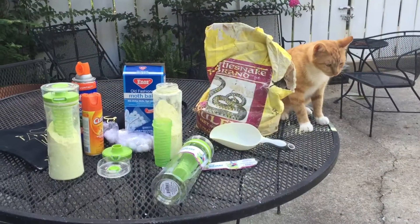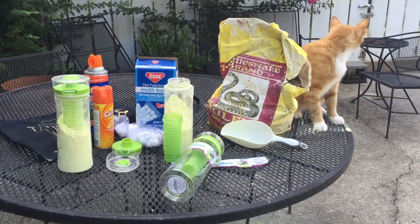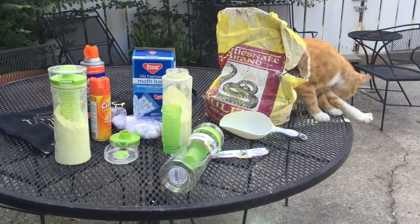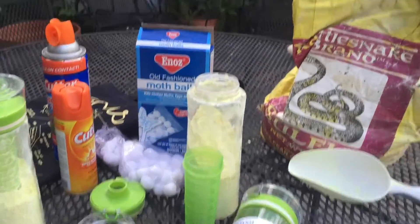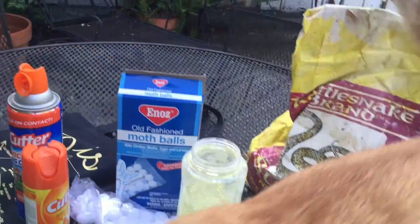I'm going to show you what I find absolutely important if you're going to be painting out of doors. You can't have Ferdinand, my cat, but I want to show you some. There are four things that I really recommend.